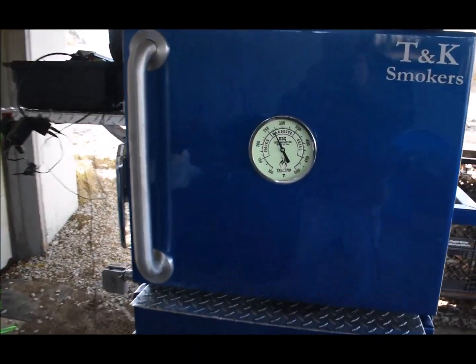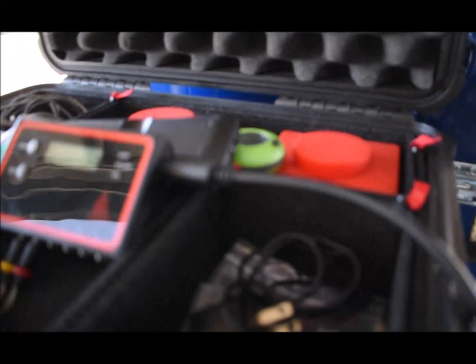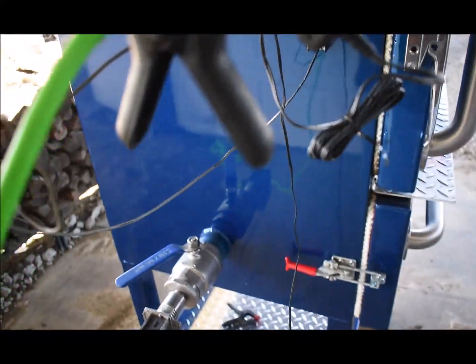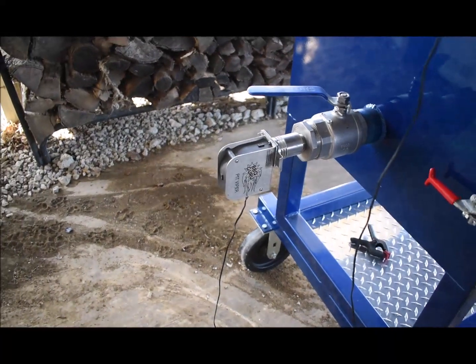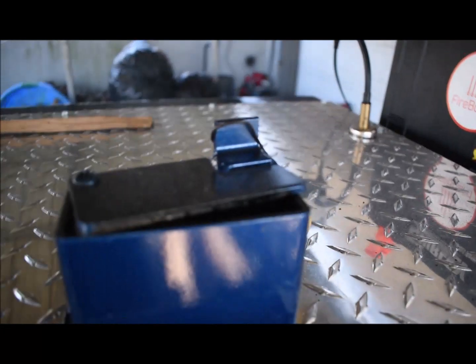It started running 275 on the dial — got heated up, took about 35 minutes. Got the FireBoard going with the fan drive cable, set it at a hundred percent on the drive cable.